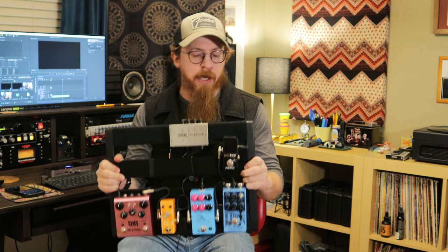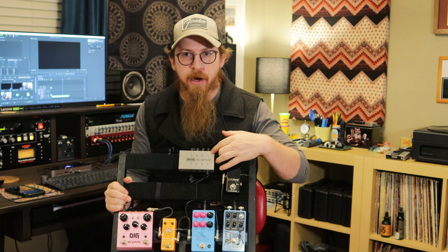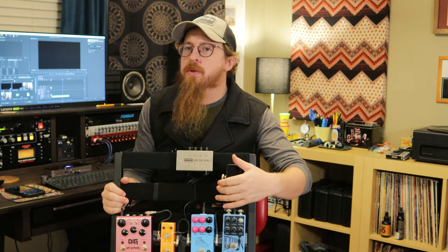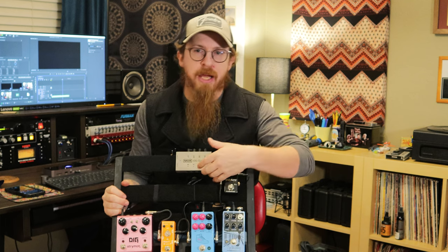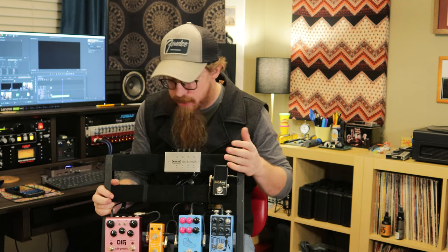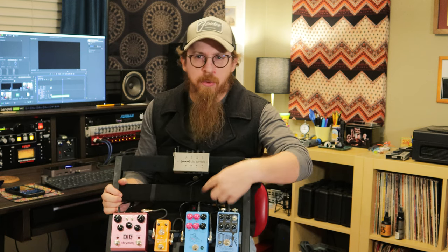This is the current setup. It's on a Pedal Train Junior, and we've got an MXR DC Brick here for power. It's got 9-volt and 18-volt outputs but nothing in between — they do make one that does, but this one does not. Most of the stuff I'm using is 9-volt; 18-volt is handy but most pedals on here are 9-volt.